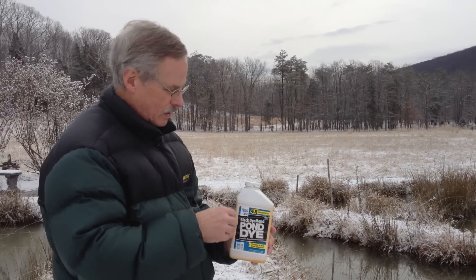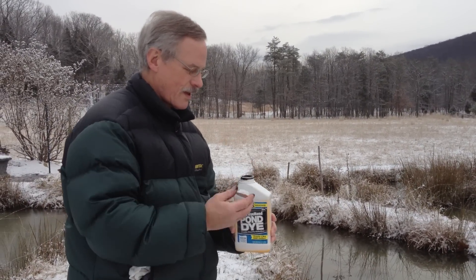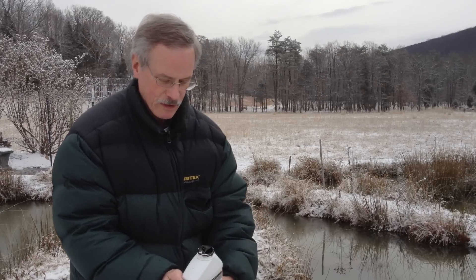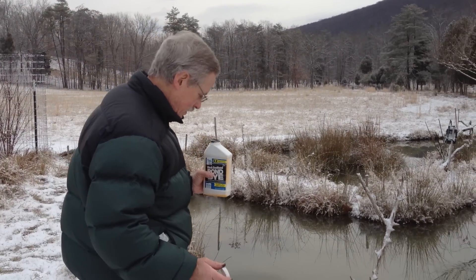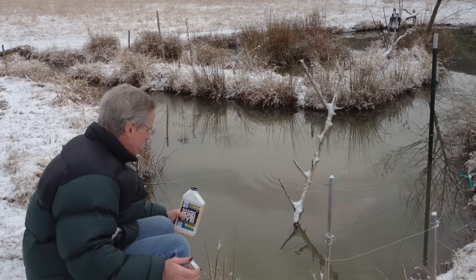Okay, I already got some ink on my hands. Wear gloves. The cap didn't come off properly, so I'm just going to pour it directly in the pond, just a little bit. The fish think I'm going to feed them.